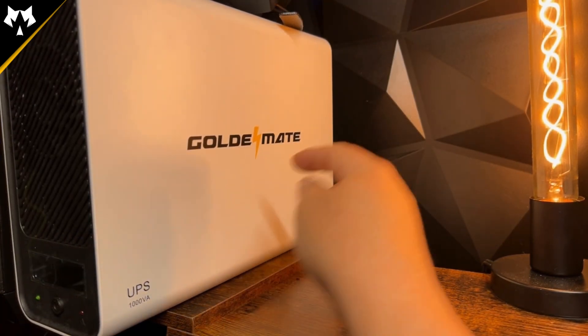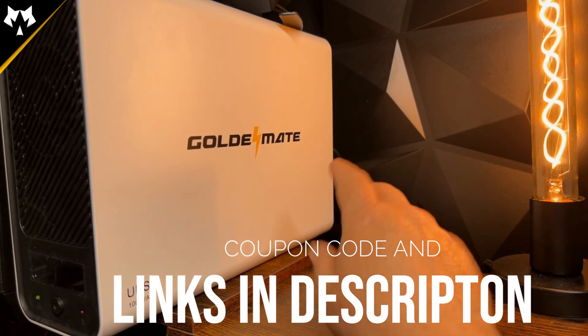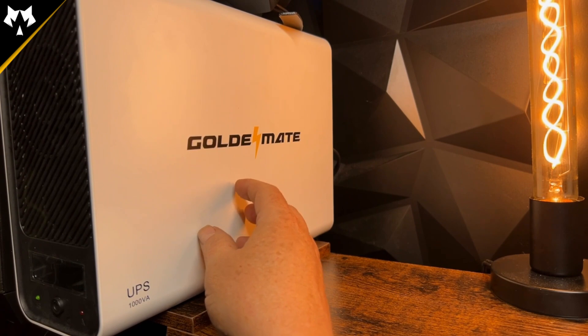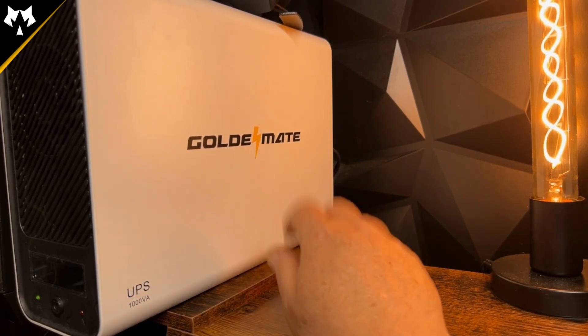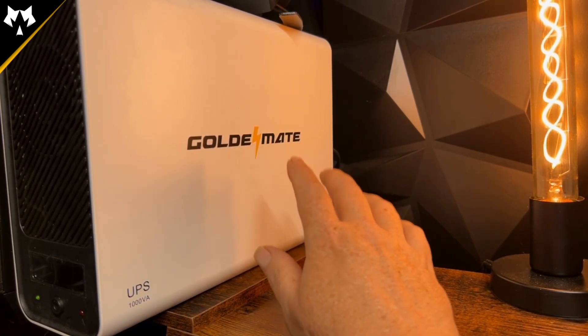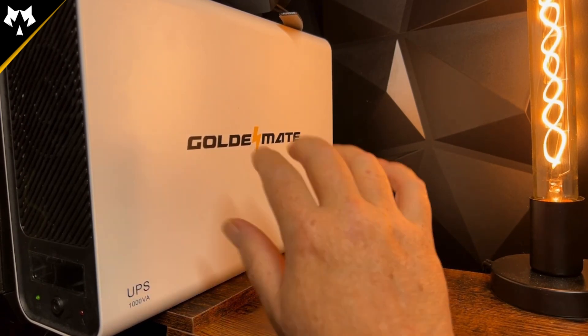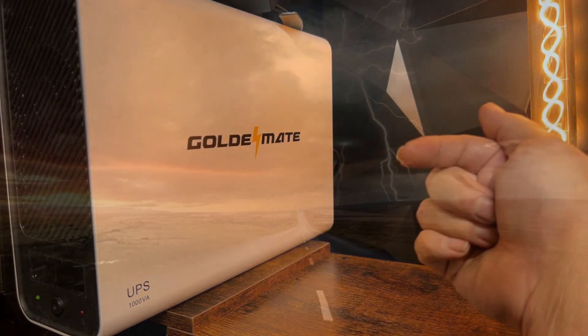This is on sale right now and I have a coupon code — I'll drop that in the link down below. I believe the 800 watt model is around $169 right now on sale, and the 600 watt model is somewhere around $139. These prices do fluctuate, so when you see a sale you have to take advantage of it at the time. At the time of this recording, those are the prices. That's it for this video and I'll see you in the next one.